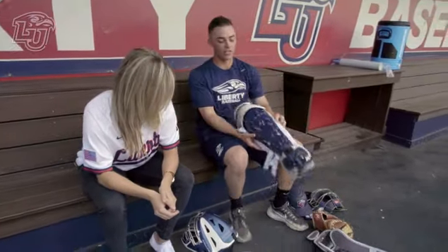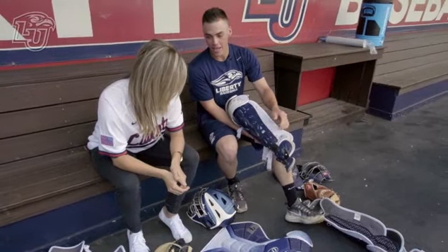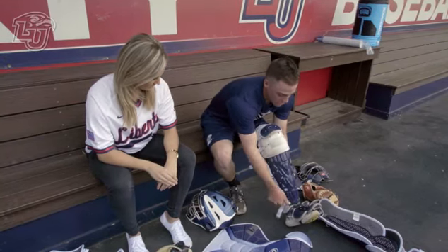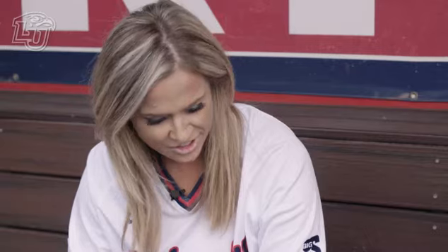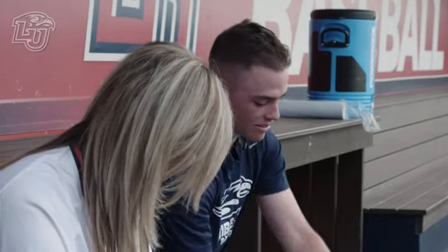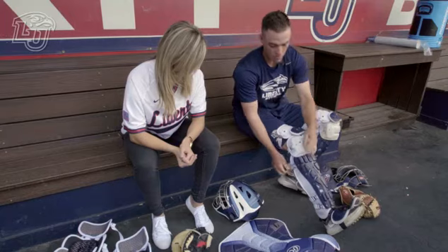So first I start with the shin guards. You always want to buckle on the outside of your leg. This is the left shin guard. Pull a strap over your foot so it doesn't come off, and you just flip up. That's a lot of straps. Sometimes, if you make the last out of the inning, you have to rush on the field a little bit because the umpire's waiting on you.